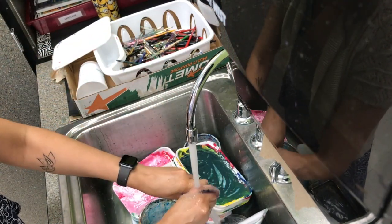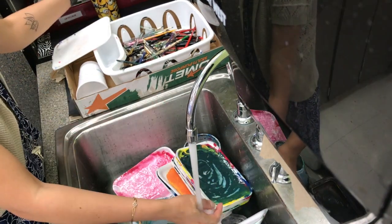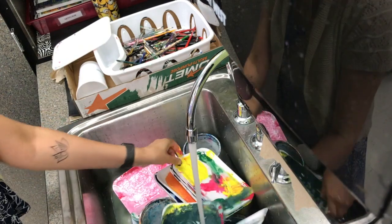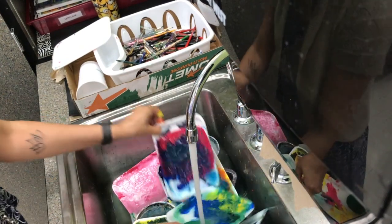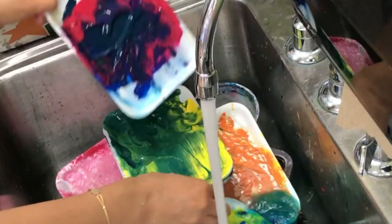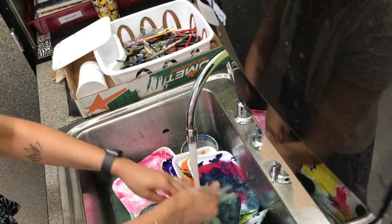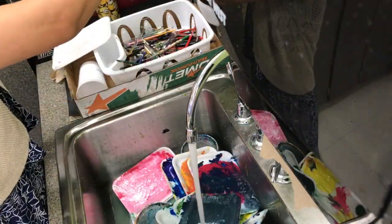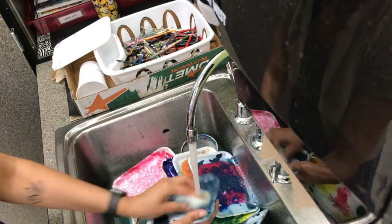We have two options for the painting pallets: you either recycle them because there's a lot of paint left in them, or you wash them. Those paint pallets were left in the sink with a lot of paint — that is very wasteful. There was so much paint in these pallets that I had to throw them away.